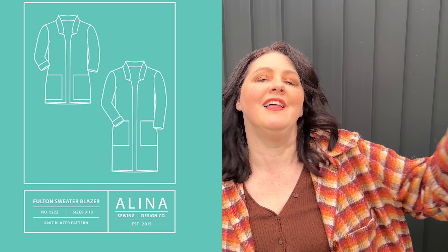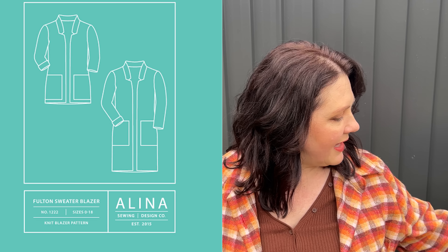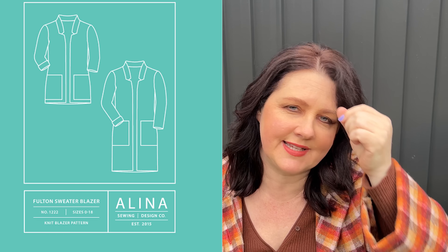The next one on my make list is the Fulton Sweater by Alina Patons — a really lovely ponty blazer style jacket. You can make it in either the short or long length. I love the little cut-out notch at the neckline and the details with the pockets. I think that would look spectacular and I would love to make it in the chartreuse colour. I've already picked out the colours of the things I want to make. The only thing with that one is the size range — I think it only goes up to about an 18, which is a bit disappointing. But I'm really eager to try it.